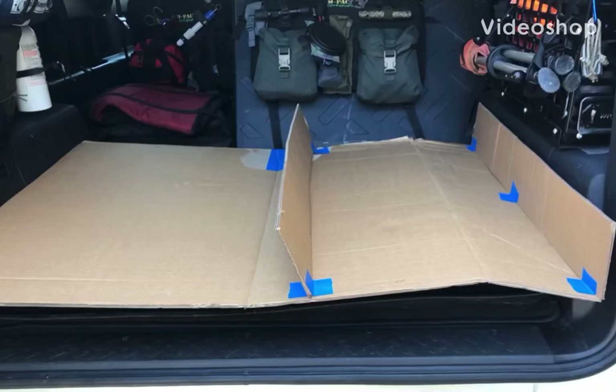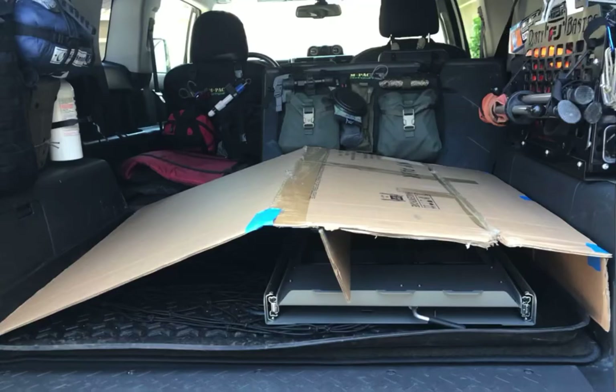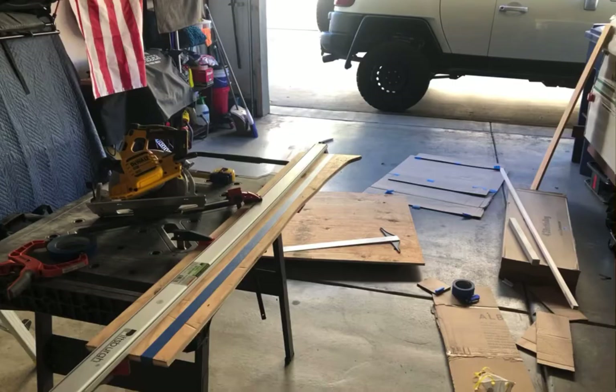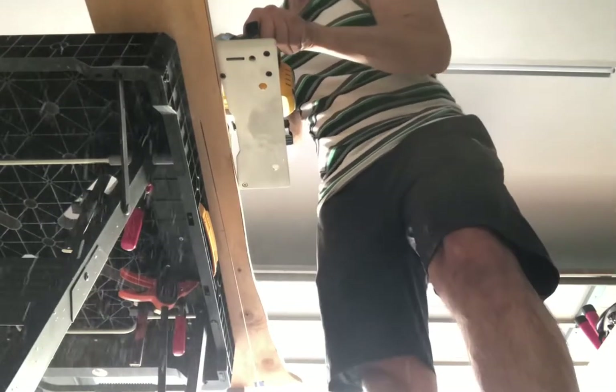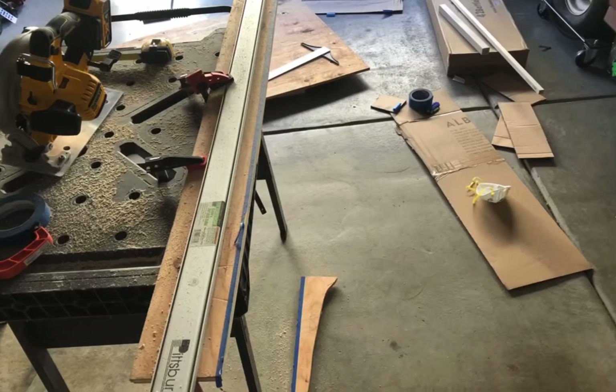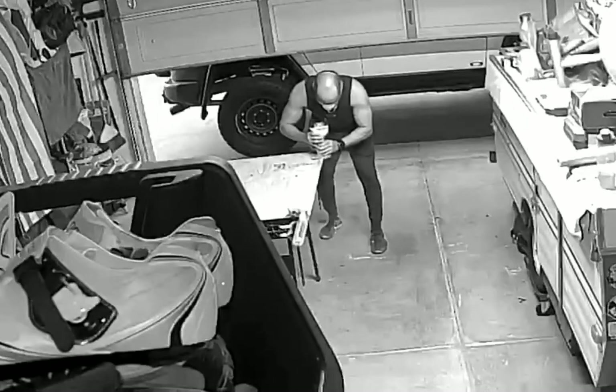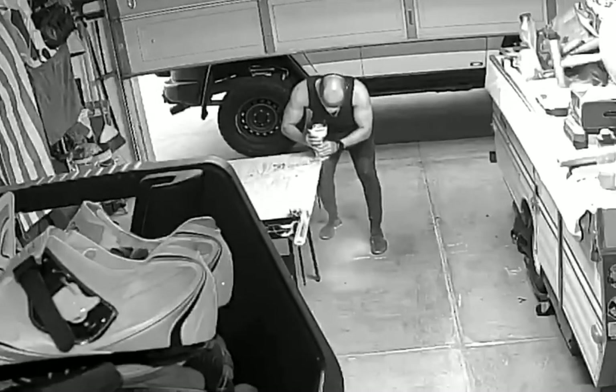Here's a video of me making a rear cargo deck for my 2014 FJ Cruiser to house a fridge slide and 45-liter Ice Cove fridge that I picked up. I had some half-inch plywood laying around from a previous project that I ended up using, but if I had to redo it I would definitely go with three-quarter inch for increased strength.